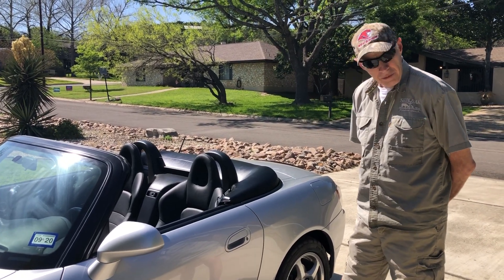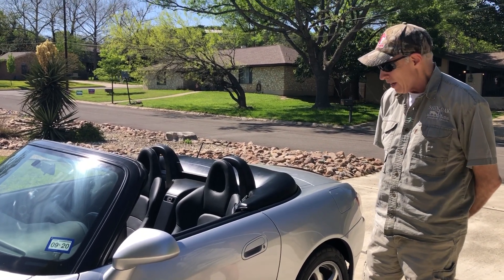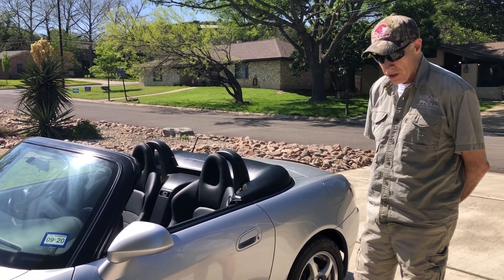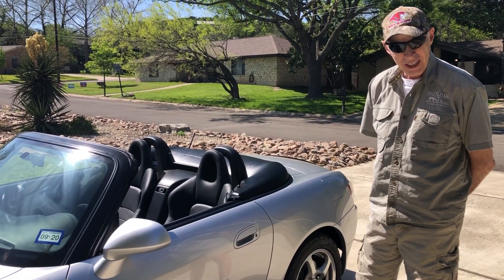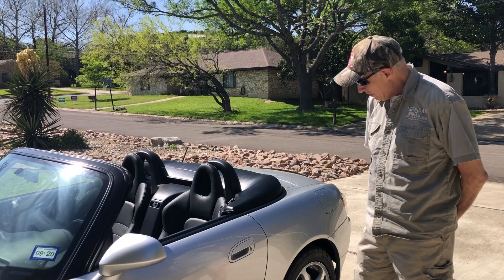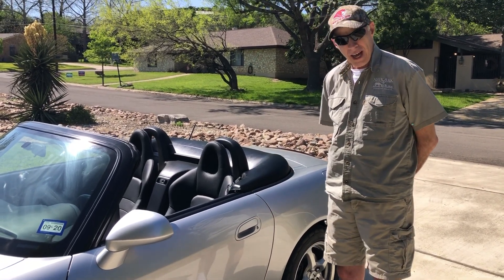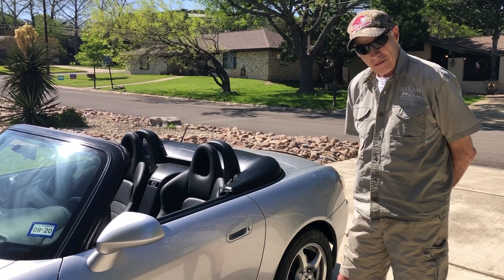So if I happen to be out on a drive with the top down and it's raining or something like that, I better find a bridge or something, because you can't put the top up that easily until you take this thing off. And one of the issues sometimes is getting it off, believe it or not.